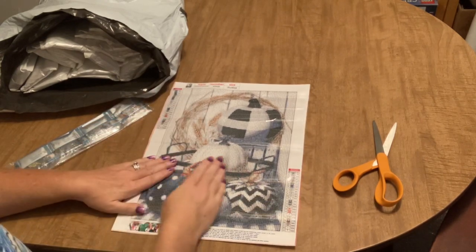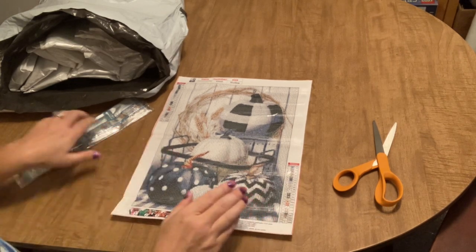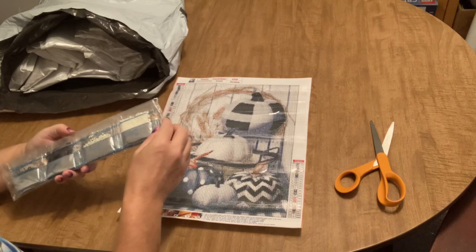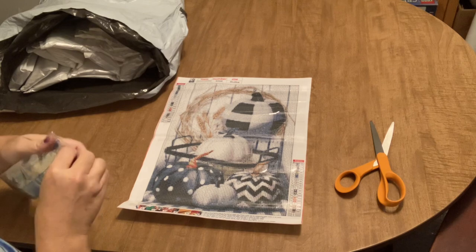It has 23 colors and we're looking at only letters in the key, which makes it so nice and easy.